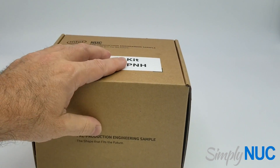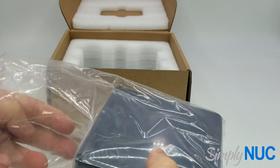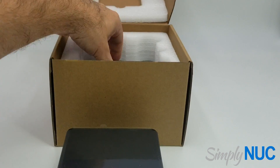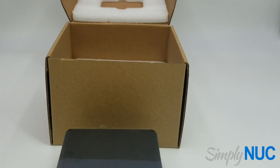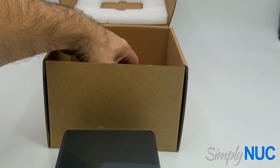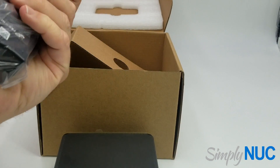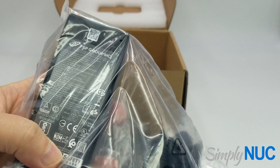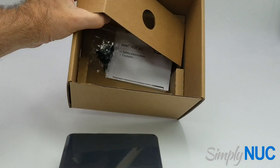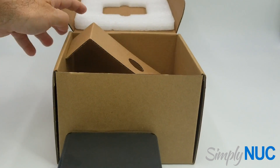Let's take a quick look at the unboxing. We have the unit, and then in the rest of the box we have the VESA plate and power adapter. We have the screws for the VESA kit and we have the manuals. And that's it.